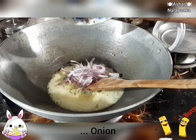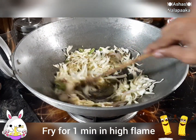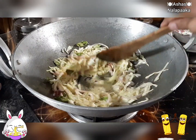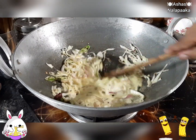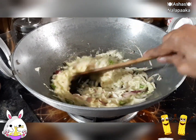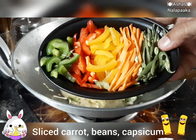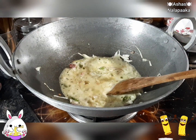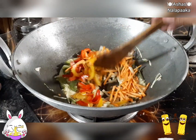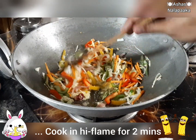Add cabbage. Put the cabbage in the pot and put it in with the cabbage. Carrots, beans and capsicum — mix the capsicum and mix the green capsicum.